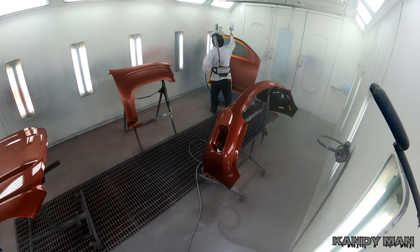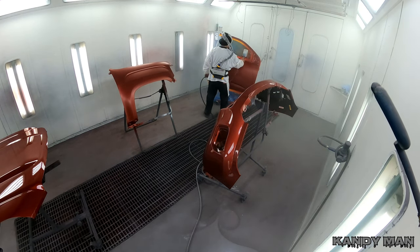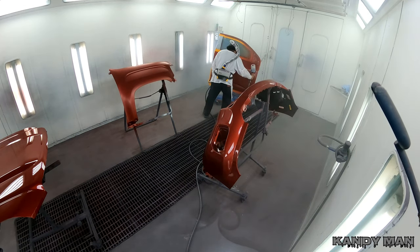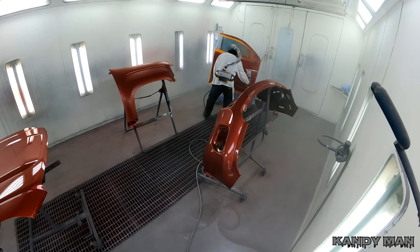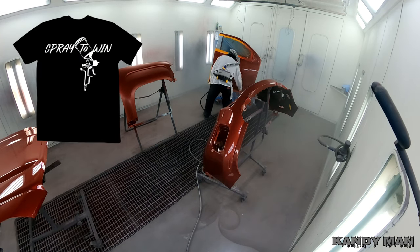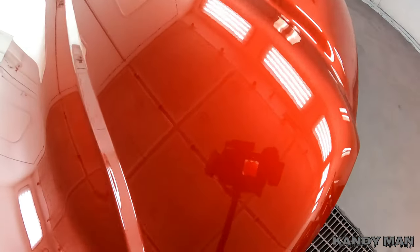Hope you guys like this video — I wanted to show you this after it was welded in and show you that little can, because it worked well and I'm definitely going to keep using them. Hope you guys like this video — hit subscribe, hit the bell, check out candyland.com if you want some nice shirts, and if you need anything else or have any suggestions, let me know.